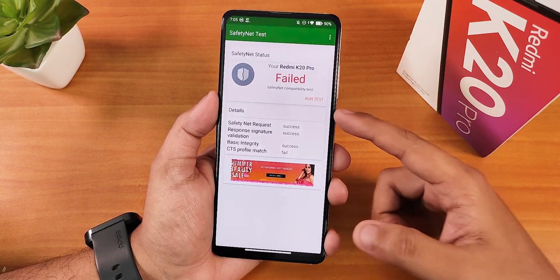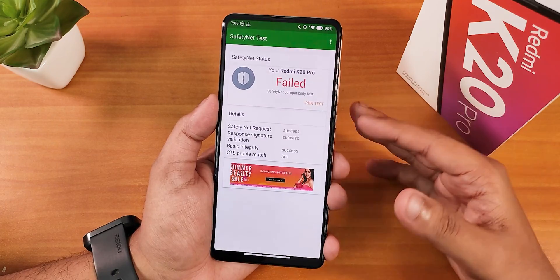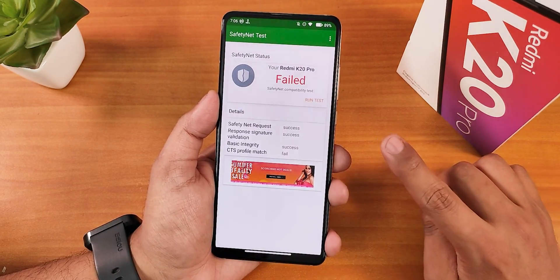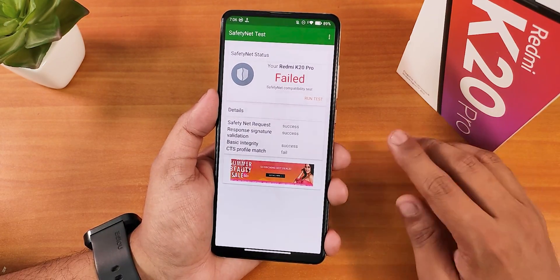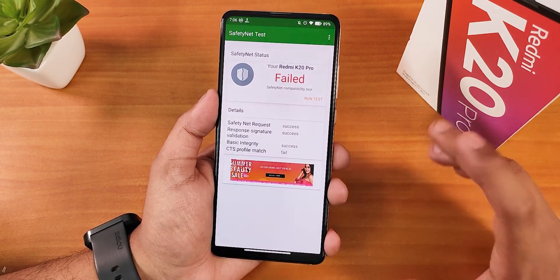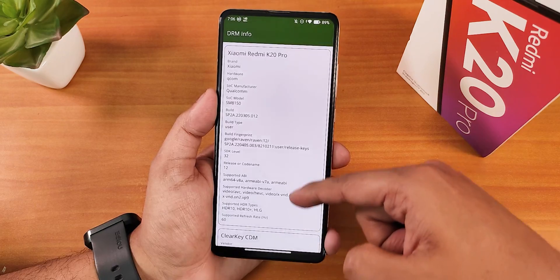This is very disappointing — the ROM fails the SafetyNet test, so banking apps may not work. I'm not sure why, because I clean flashed without Magisk this time and it should pass out of the box, but it didn't. If you use Magisk, this won't be a problem for you. On the positive side, DRM info shows L1, so you can stream Netflix or Amazon Prime videos in 1080p.